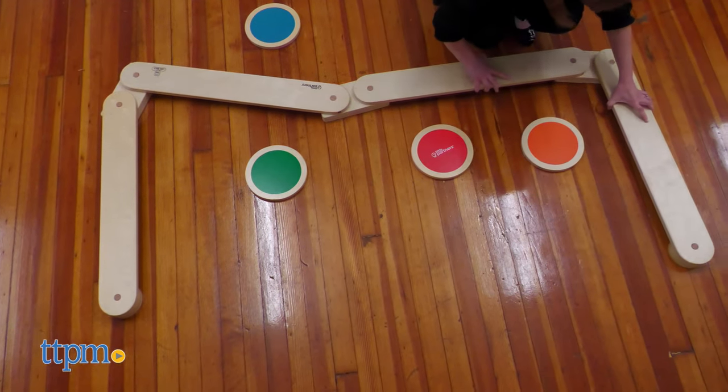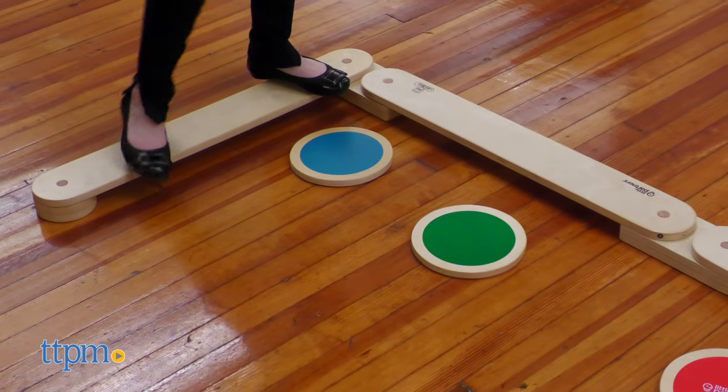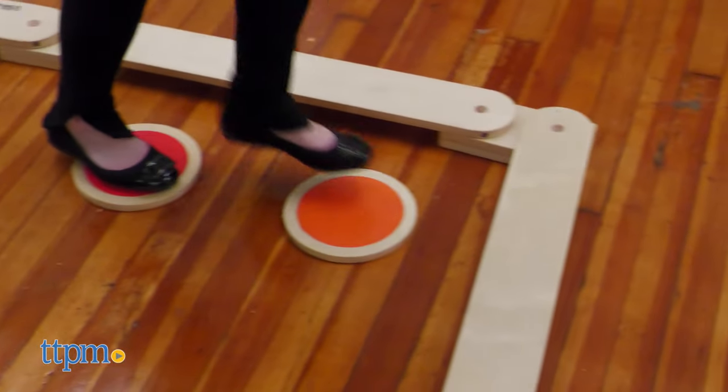This set makes a great addition to a classroom or playroom. You can even use the stepping stones for learning about colors. Where would you use this? Tell me in the comments!